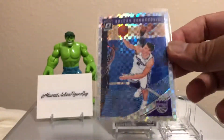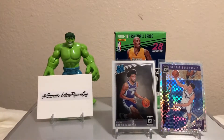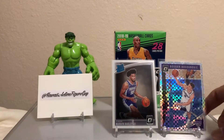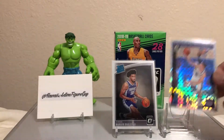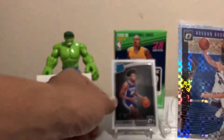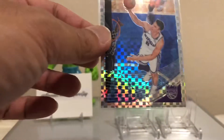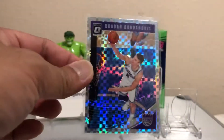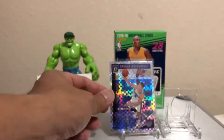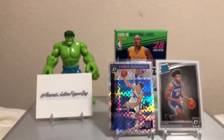I'm not too sure if these are a case hit, but those are your two big hits right there. We got Bogdan Bogdanovic — no longer a fringe guy, this guy's a star in Sacramento. And your rookie is Marvin Bagley base, but the star of the show is that checkerboard. Bogdan Bogdanovic representing the Sacramento Kings — it's the Kings box!